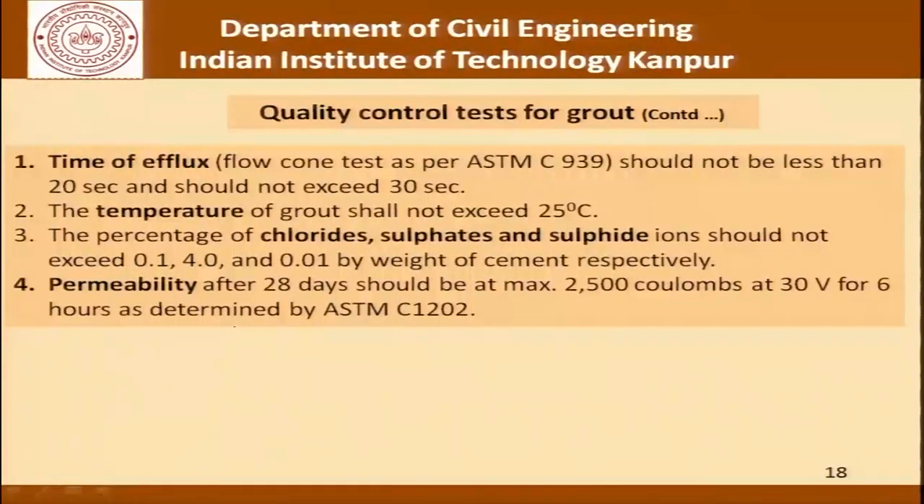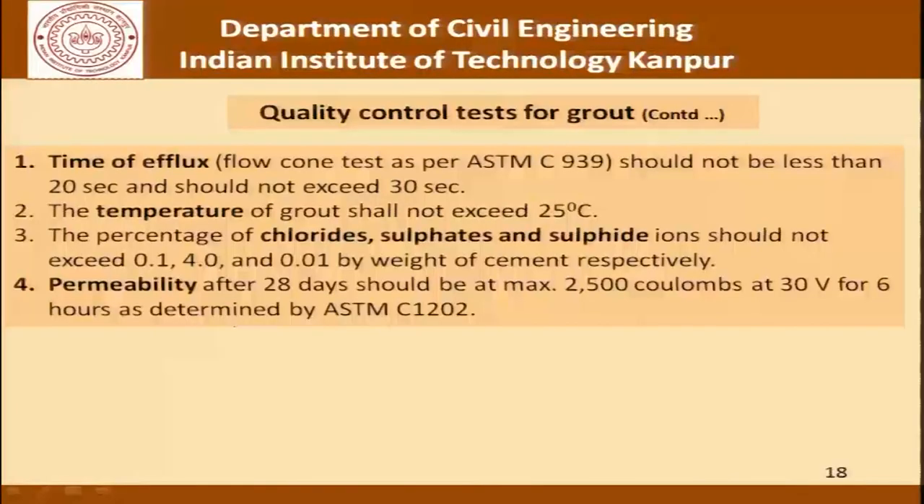Continuing with these qualities: time of efflux can be measured using a flow cone test as per ASTM C939 and should not be less than 20 seconds but should not exceed 30 seconds. If efflux time increases the grout is becoming viscous; if smaller the grout is more flowing. More flowing grouts are more prone to segregation, so efflux time is a fine balance. The temperature of the grout shall not exceed 25 degrees centigrade, and the percentage of chloride, sulphates and sulphide ions should not exceed 0.14 and 0.01 by weight of cement respectively. Permeability after 28 days should be a maximum of 2500 coulombs at 30 volts for 6 hours as determined by ASTM C1202.